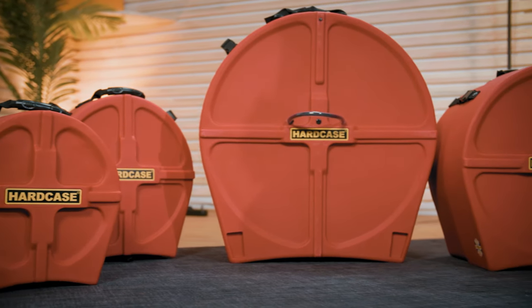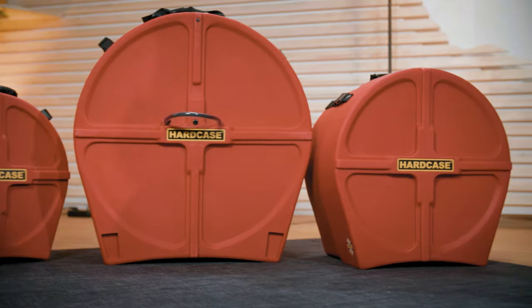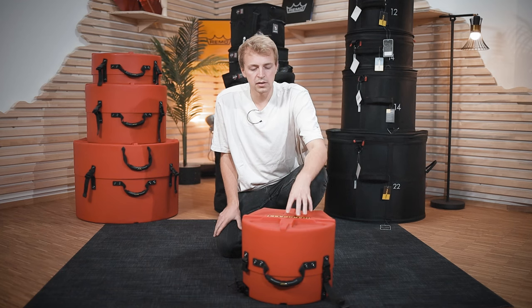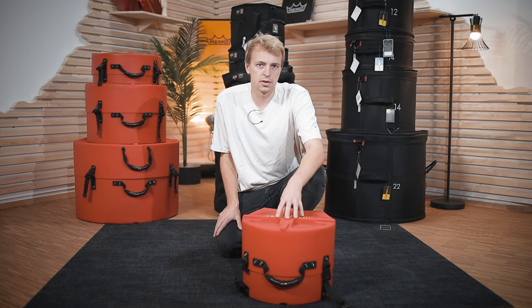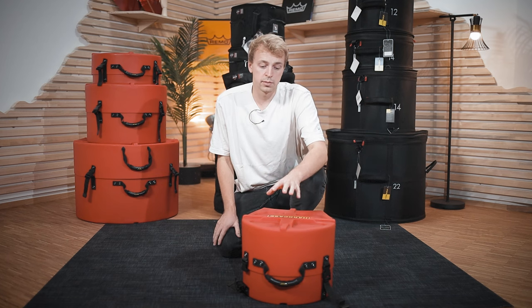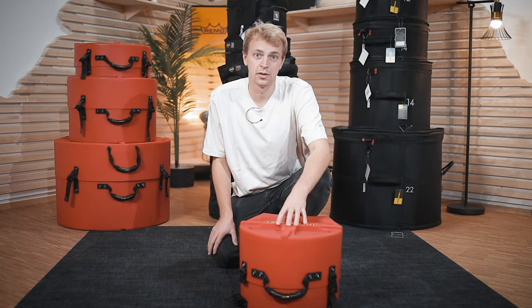The downside of those cases is that they are heavy and a little more bulky than soft cases. So if you have to carry your drums around a lot, maybe that's not the best solution for you. But if you want heavy-duty protection and have to get your drums in a band van, a trailer, or wherever other equipment is, this is the right choice for you.